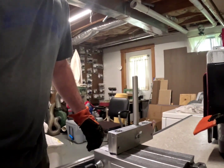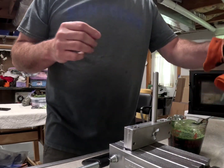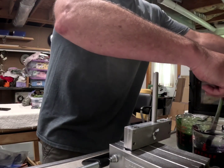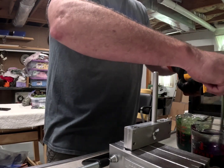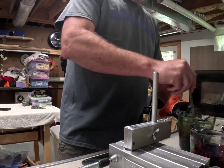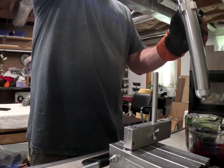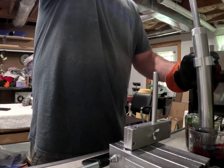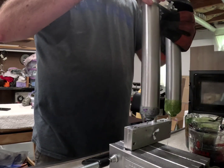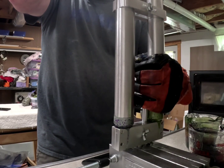Yep, it's up to temp. Let's get the injector going. This makes life a lot easier — not having to melt the plastic by milking the cow on this one.